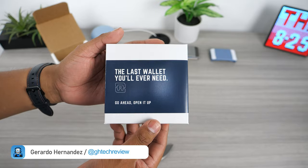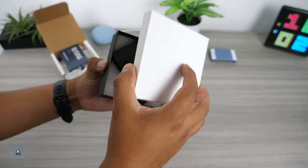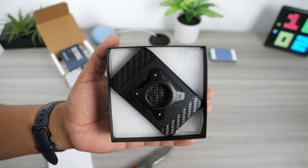Hello everyone, welcome back. Today we'll be checking out another wallet from the company Akini — this one is their AirTag wallet. A shout out to Akini for letting me get my hands on it before release.